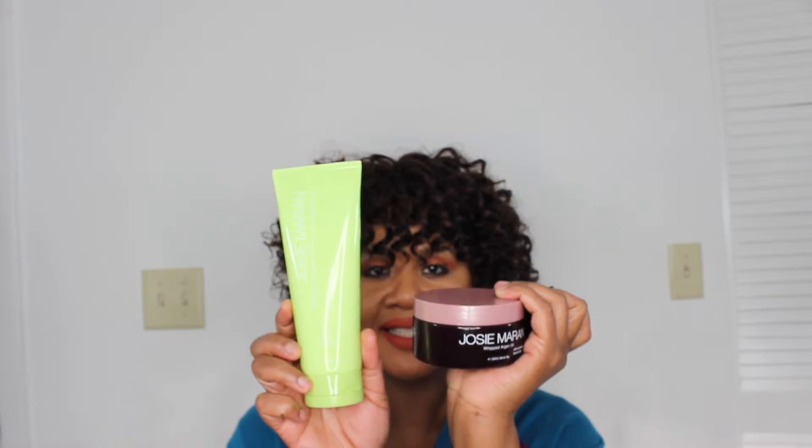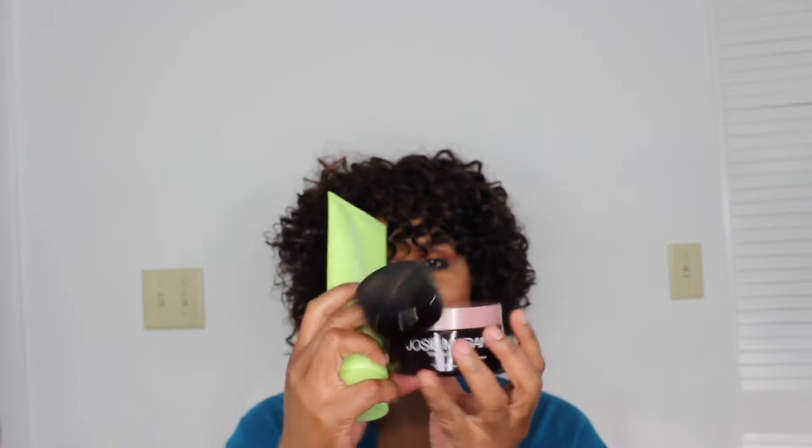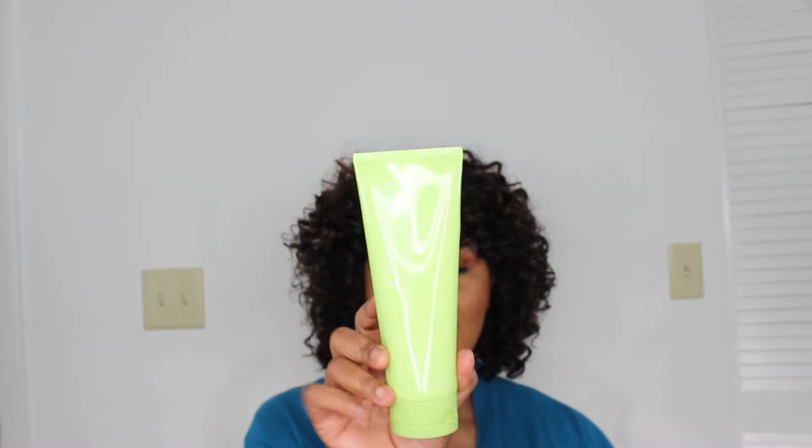It looks like this. So it has — this is the cleansing and this is for the body. Whipped Argan Oil Body Cleansing Butter. And this is 8 fluid ounces.